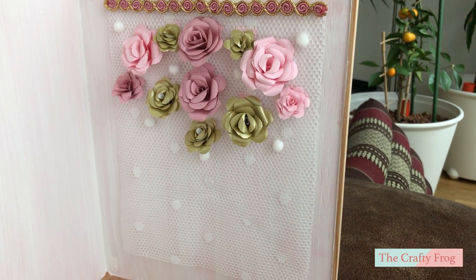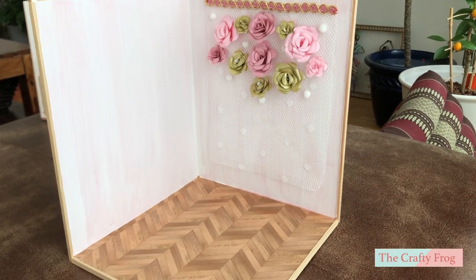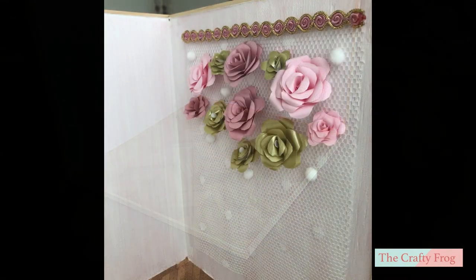Hello, today I will be making a room box and a backdrop for a pink and gold themed birthday party scene. This will be the first tutorial for this series. Don't forget to check the description box for the materials and the link.